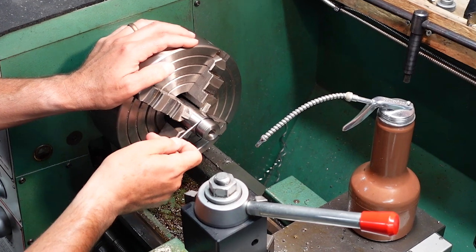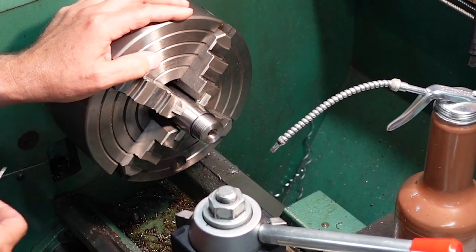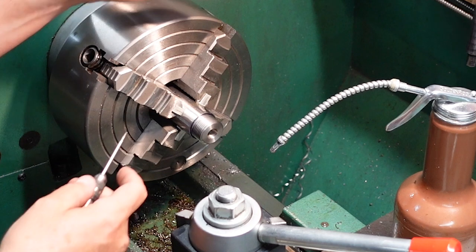I've come in here and I've cut this relief cut with my parting tool. You have a certain width of parting tool that I use for that.